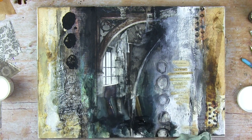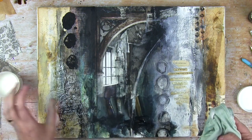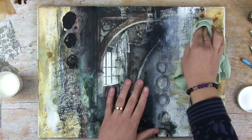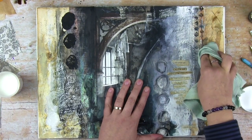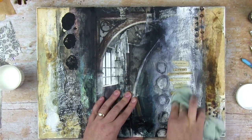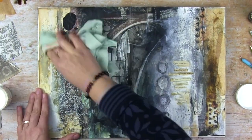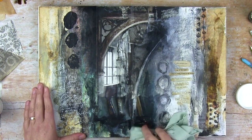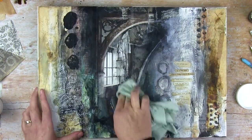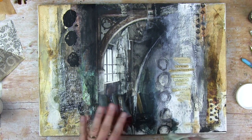I usually make sure, especially with dark colors like the black here, that I have sealed them with acrylic gel medium first. So let's rub the wax on the whole page — just adding a nice amount and rubbing it in. It's really just a thin layer. Then I make sure to add some to the fold between the two pages, and that's it — a nice thin layer.